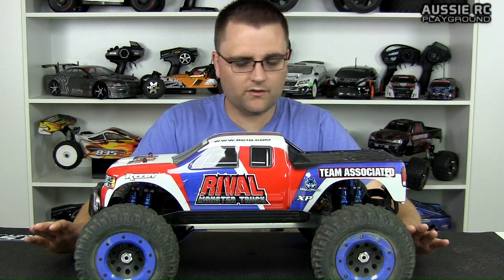I don't really have a build series or an upgrade series on this. I've kind of decided to upgrade it as I go along and as funds allow. So you're going to have to browse the rest of my channel to find some videos, or I may put some links in the description so you can follow through everything that has happened with the Rival Monster Truck.